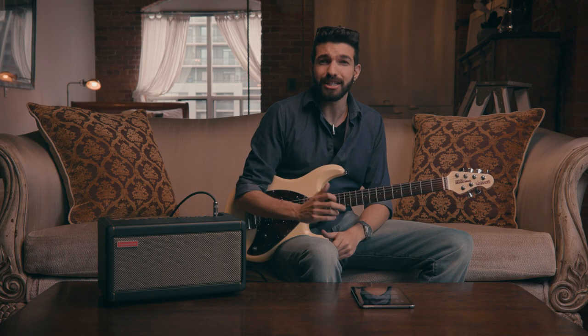But enough talk — let's run through some of these onboard sounds, then I'll show you how it's super easy to connect to Tone Cloud with Spark and load up sounds from the online library.